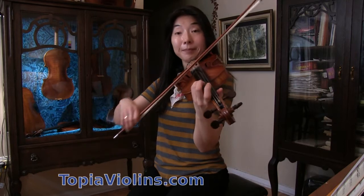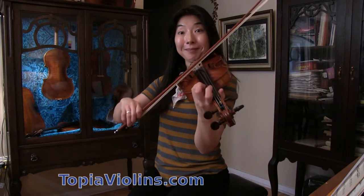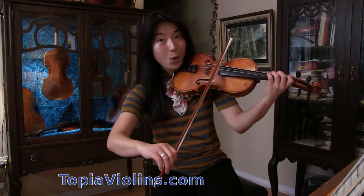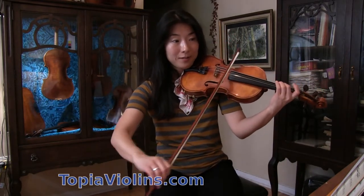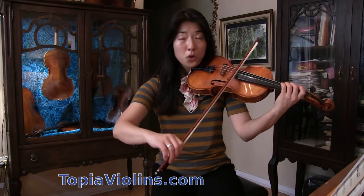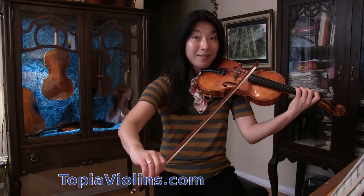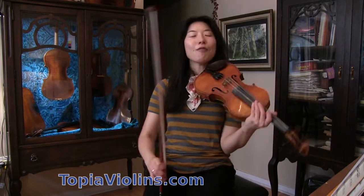Then it goes like this. Right here you can separate both staccatos. Remember to put a little weight at the beginning but release the weight — so let your violin sound nice and resonate.